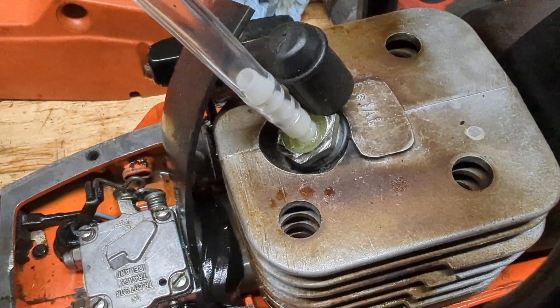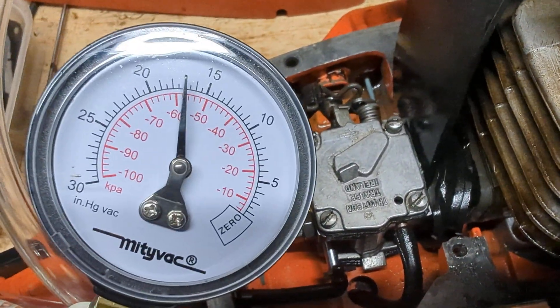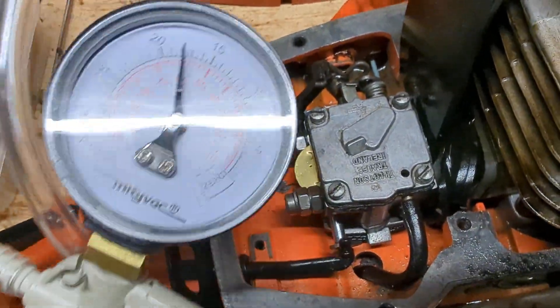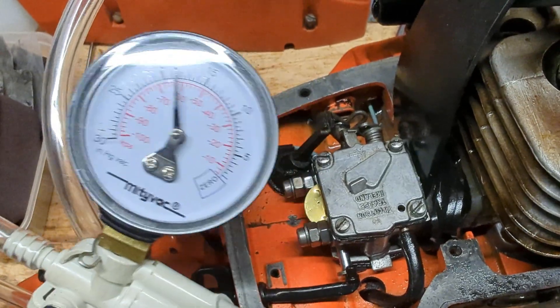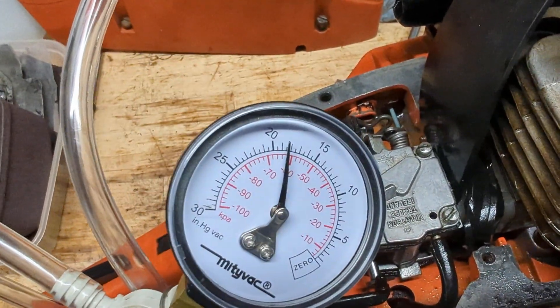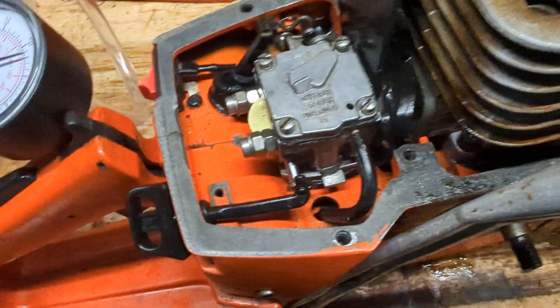You've got to test between 7 and 10 psi. This gauge reads in inches of mercury, so that's basically two inches of mercury to one psi — you need to test between about 15 and 20 inches of mercury.